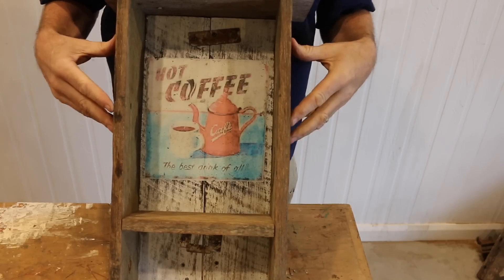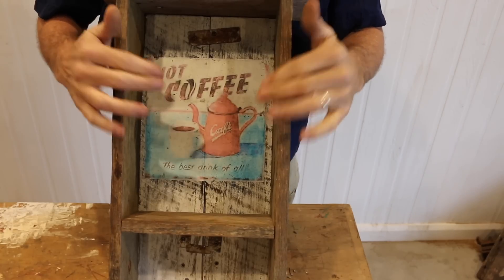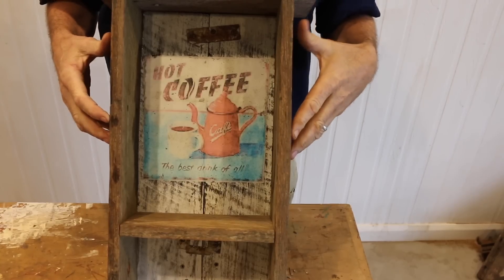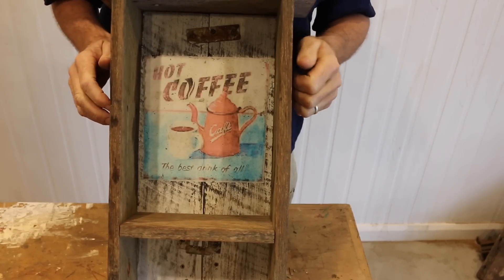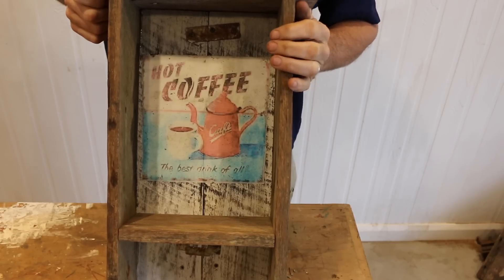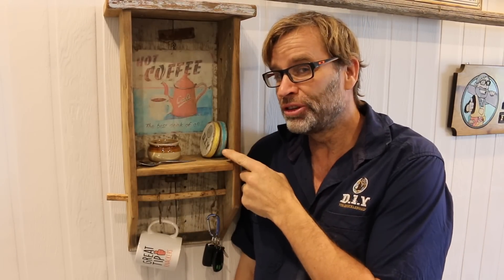What do you think of the Mod Podge image transfer method? I absolutely love it. And I would have done that in the first place if it wasn't for the 30-minute challenge — the 24-hour turnaround didn't really fit into that whole scheme. Anyway, enough of my excuses. Let's get this up on the wall. And there you have it, folks — a very simple job to do, and in just over 30 minutes. Great tip, Knackers!